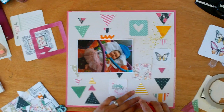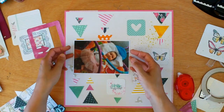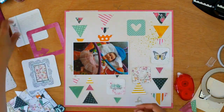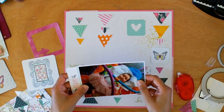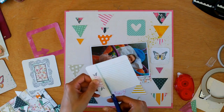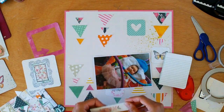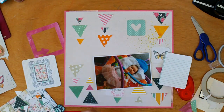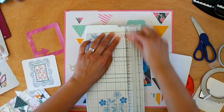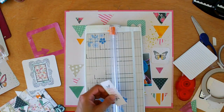I don't have a Silhouette yet — it's something I really want — but I do have a Cuttlebug, so I'm trying to make the most of my metal dies. It seems like in the scrapbooking industry metal dies or manual dies are making a big comeback, and I'm so excited about that because it means those of us without a Silhouette get to play around with shapes too. That die you would have seen earlier on the video is from My Favourite Things and I got it with one of my Hip Kits. I love it — I've used it a lot.